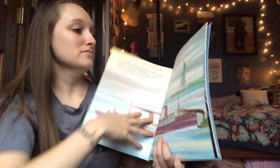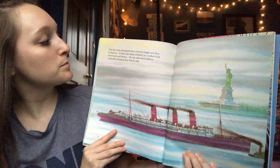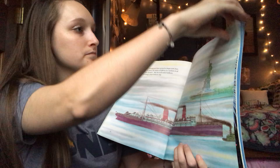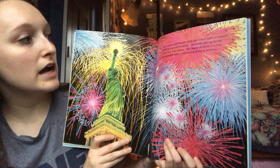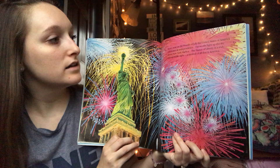Over the years, immigrants have arrived to begin new lives in America. To them, the Statue of Liberty is a symbol of all their hopes and dreams — she has welcomed millions of people arriving in New York by ship. Every year on the 4th of July, the United States celebrates its independence. Fireworks light up the sky above New York Harbor, and the Statue of Liberty is a truly unforgettable sight, a symbol of all that is America.